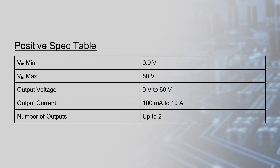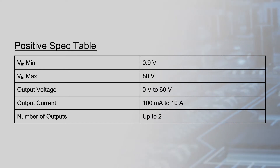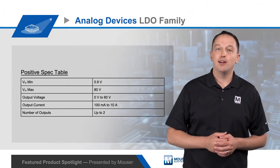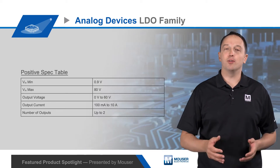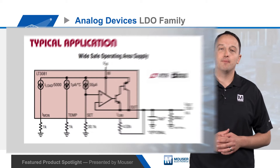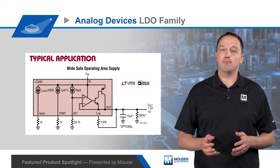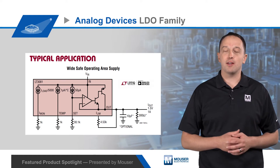Analog Devices offers positive output LDOs with an extensive range of features and capabilities to address a wide range of applications. LDOs are available with inputs from 0.9 to 80 volts and with outputs from 0 to 60 volts at up to 10 amps. Many LDOs feature Analog Devices' ultra-fast transient response technology, which requires less bulk capacitance allowing designers to use ceramic capacitors instead of bulky electrolytic or tantalum capacitors.